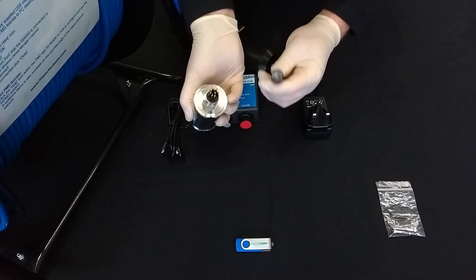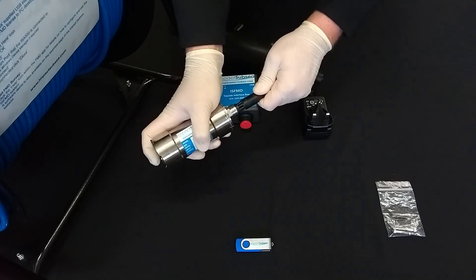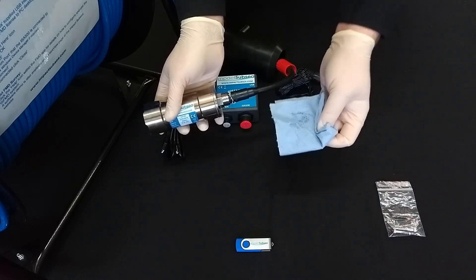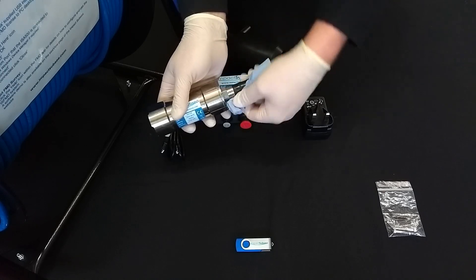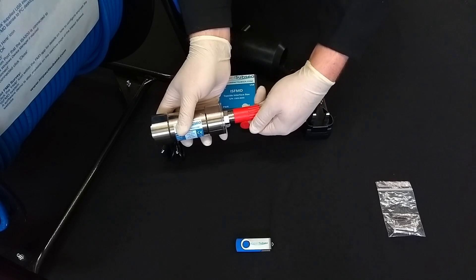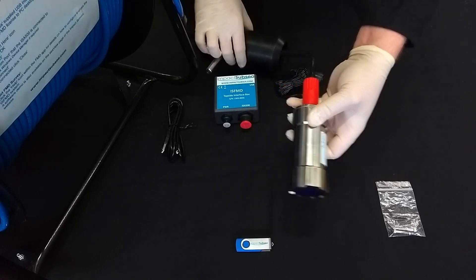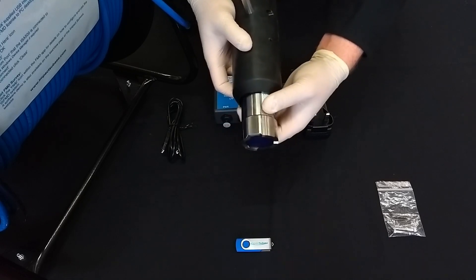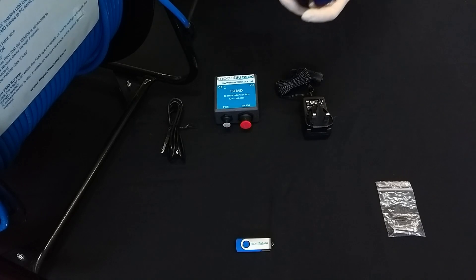Next, we take the FMD probe and, ensuring the correct orientation, push the two things together. This will force out some connector grease, so taking our cloth or blue roll, clean this up. We can now secure down the red locking sleeve, just so it's hand tight. The FMD probe can now be slid back into the probe holder, taking care to ensure that the flats of both the probe and the probe holder line up.